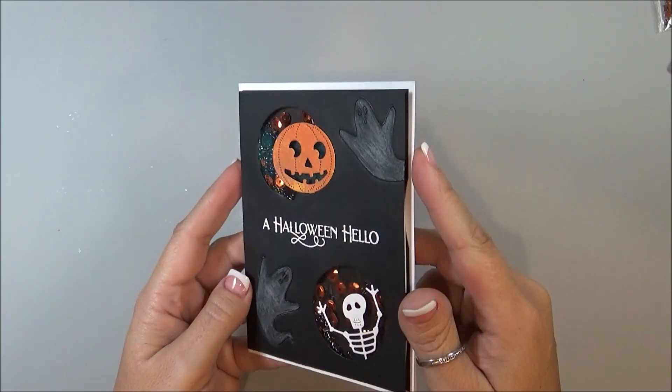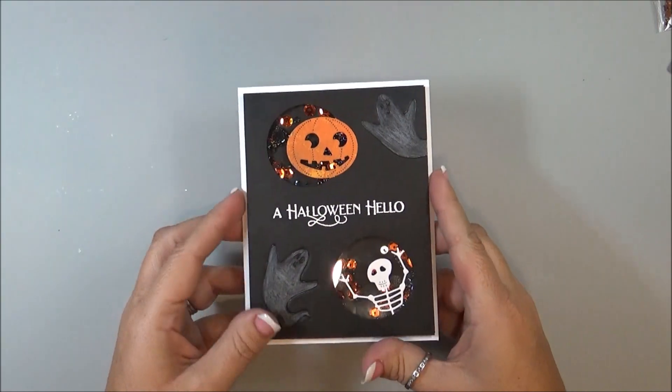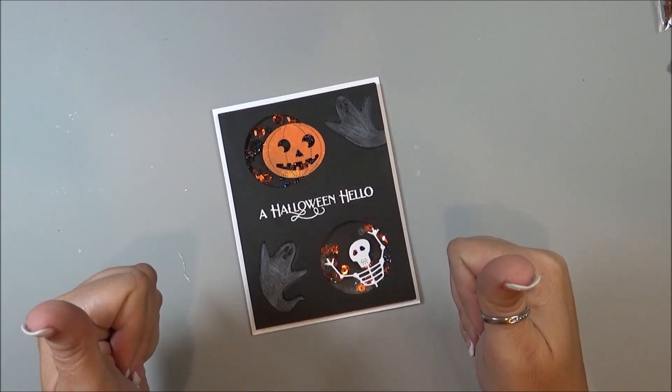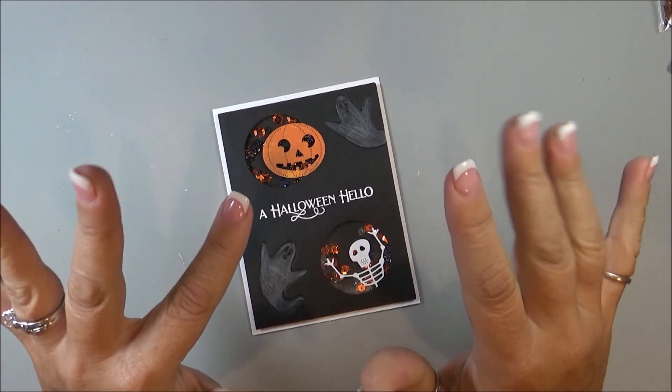Thank you so much for watching. If you haven't already subscribed to my channel, please do so. And if you enjoyed my video, please give me a thumbs up. Thanks a lot — see you next time. Bye bye.